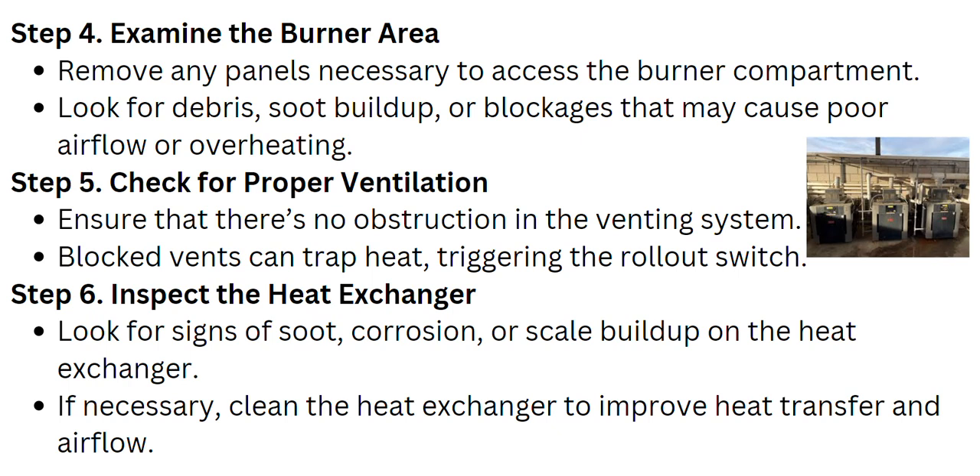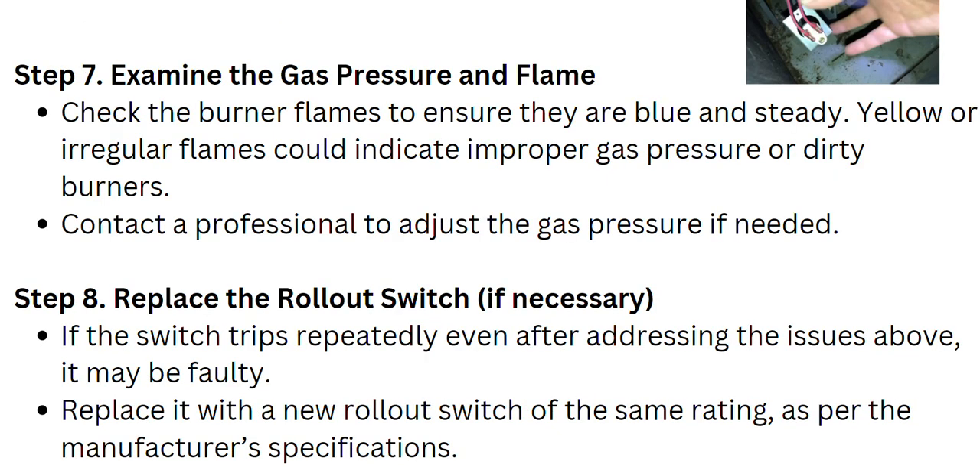Inspect the heat exchanger. Look for signs of soot, corrosion, or scale buildup on the heat exchanger. If necessary, clean the heat exchanger to improve heat transfer and airflow.